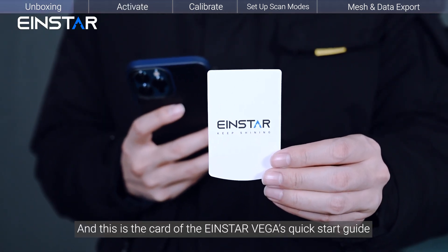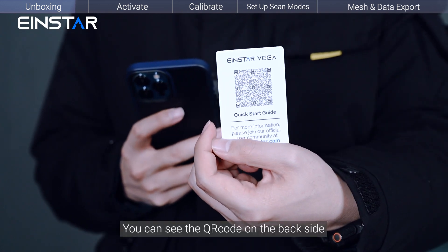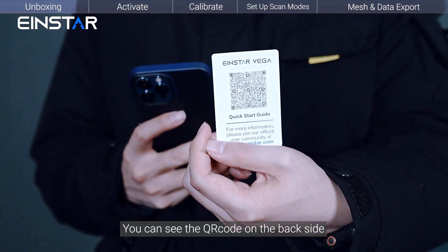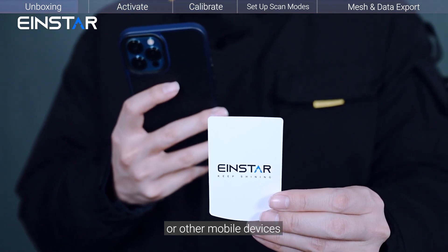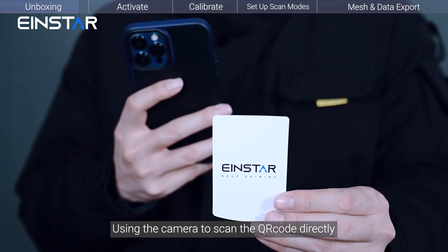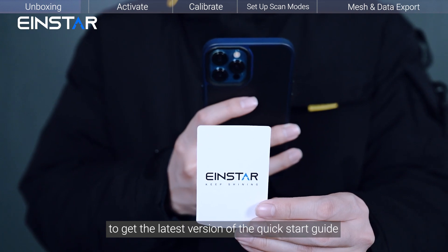This is the card of the Insta Vega's Quick Start Guide. You can see the QR code on the back side. You can also use your smartphone or other mobile devices to scan the QR code directly and get the latest version of the Quick Start Guide.